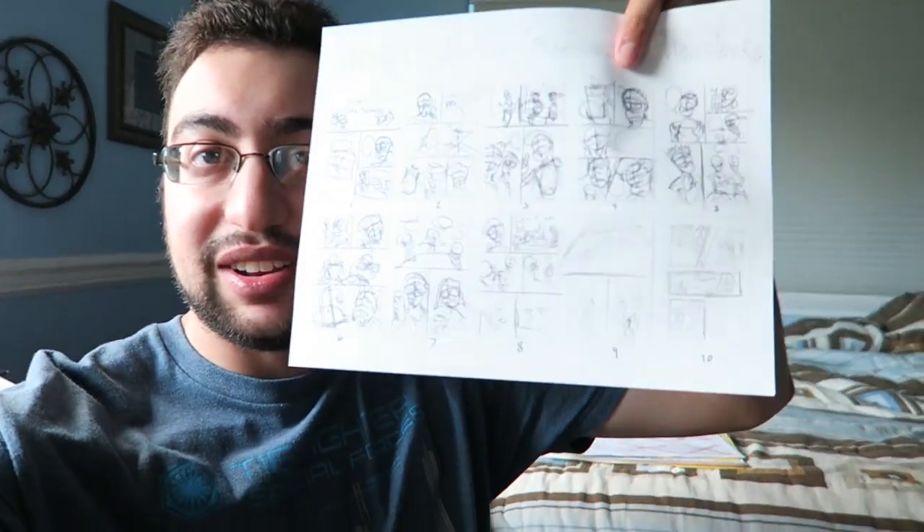It's 10 pages. It's a new little story. I didn't write a script for this — I just used thumbnails. The thumbnails are right here. This is my script.